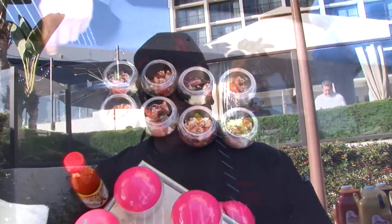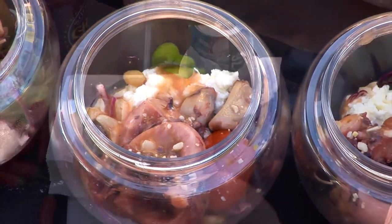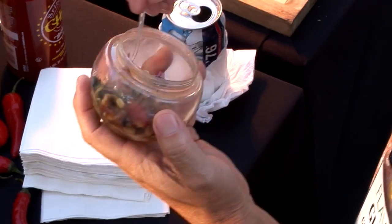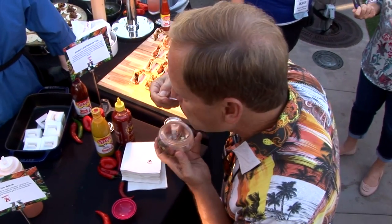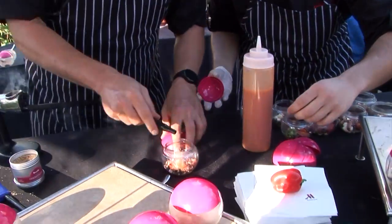Chef Matt Burton working with Texas Pete. This entrée we did today is super exciting — it's an octopus that we marinated in Texas Pete hot sauce and green tea. We tossed that all together and let it sit for 24 hours, then we sous vide it for 26 hours at 185 degrees.